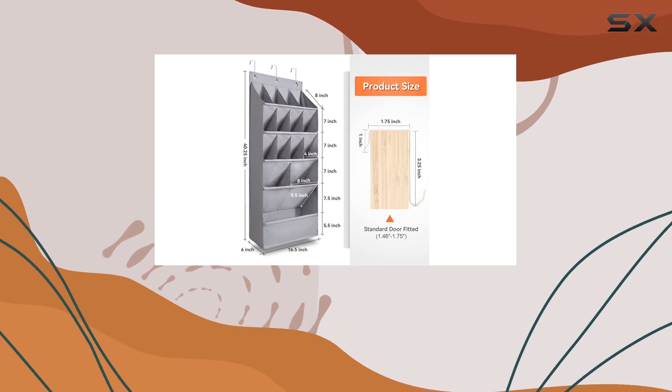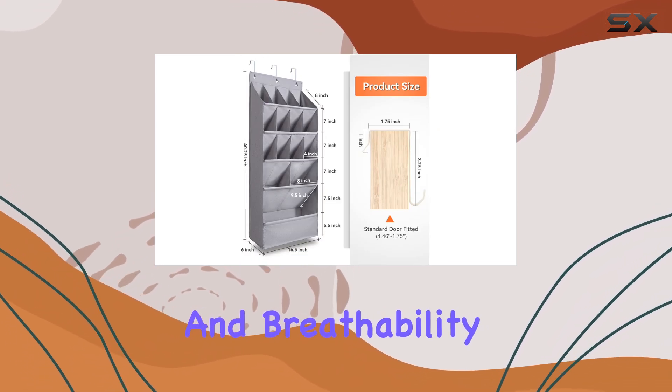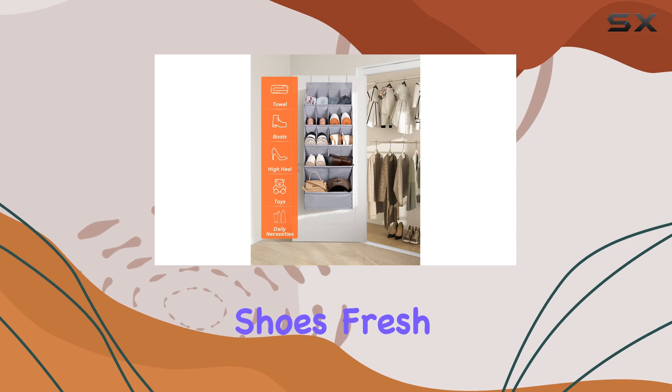The sturdy 600D Oxford material ensures durability and breathability, perfect for keeping your shoes fresh and organized.